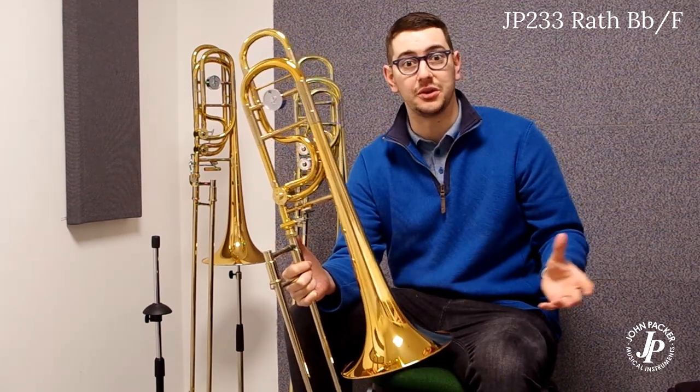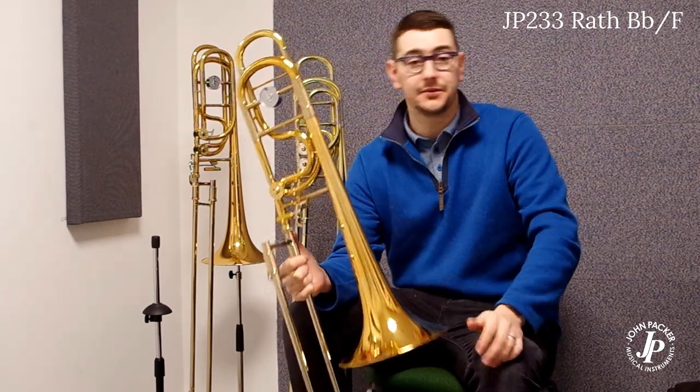It's a really good doubling instrument for tuba and euphonium players, or for someone looking to have a bass trombone in their arsenal. Yeah, give it a try.